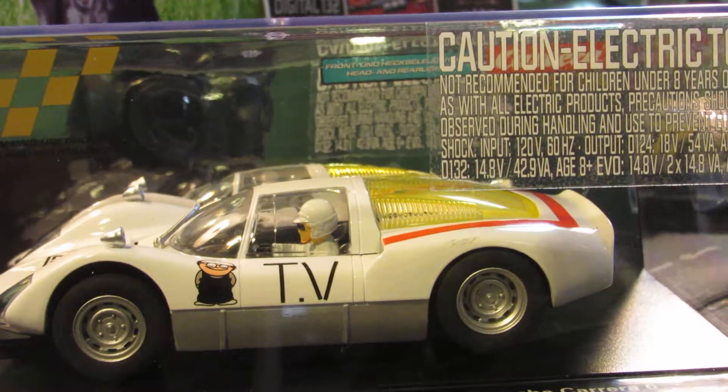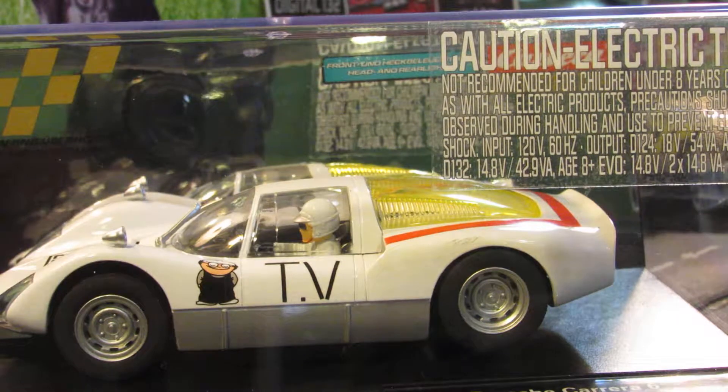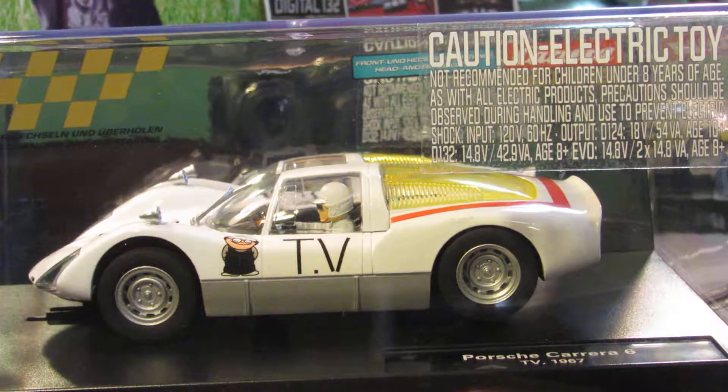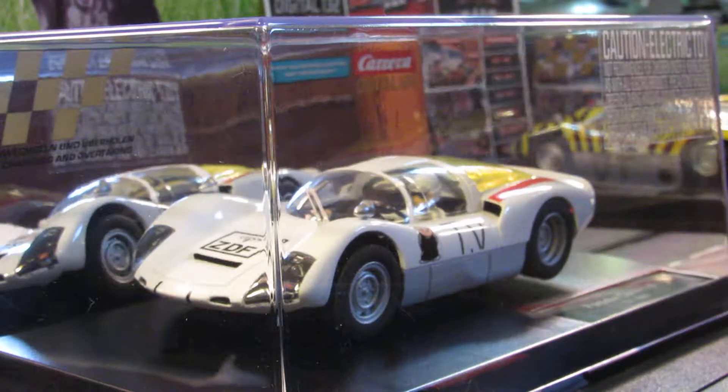Hey guys, how's it going? I just got this car in the mail just a couple minutes ago — mail lady pulled up and dropped this one off. It's a brand new release that came out for Carrera recently. It's a Carrera Digital 124 car. You can see it's the new Porsche Carrera 6. This is the TV car from 1967.